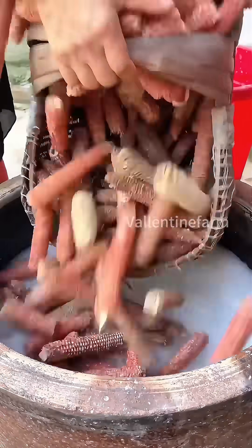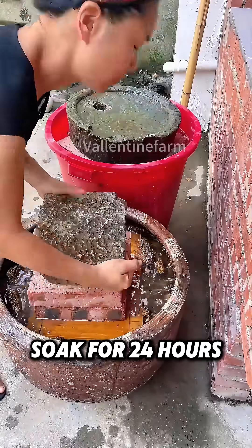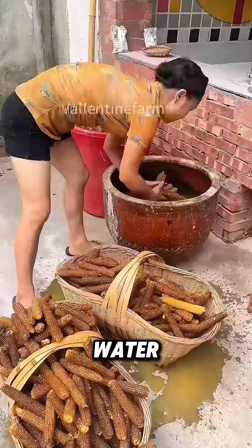Then pour the corn cobs into a vat, press them down with a heavy object, soak for 24 hours, then take them out and drain the water.